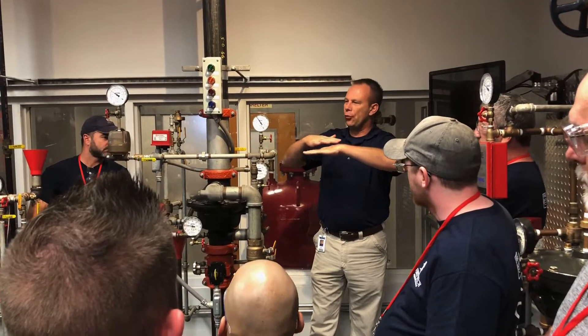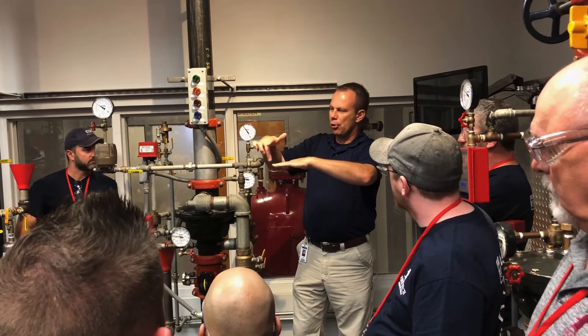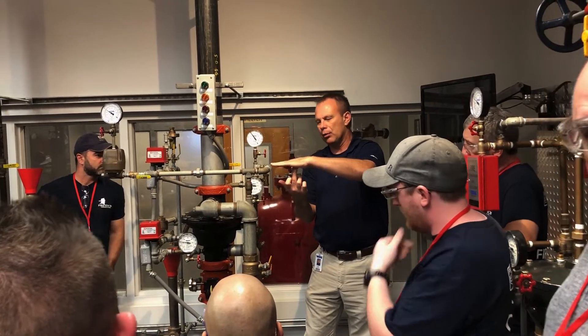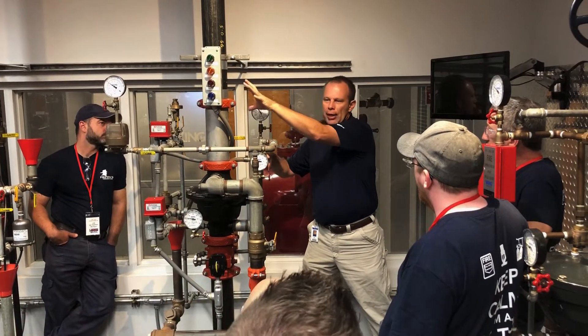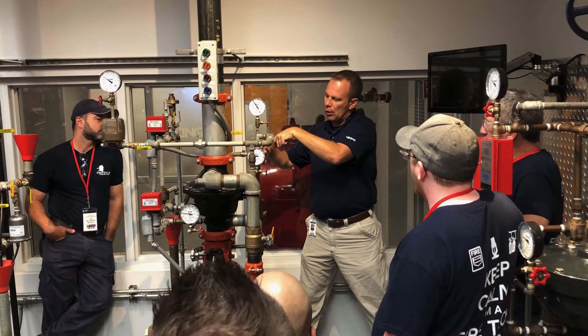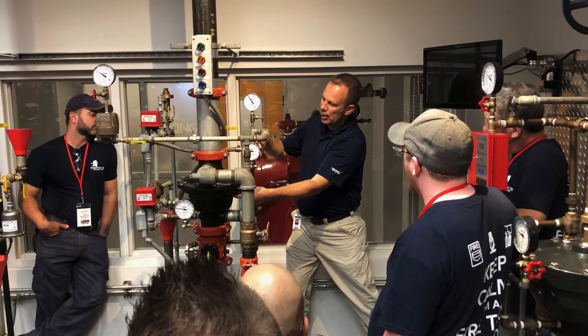We had basically six times as much surface area on the top, which air pressure is pushing down, and then six times less interaction area. So as long as we maintain pressure inside this system, this valve will stay closed, trapping water pressure inside the valve.